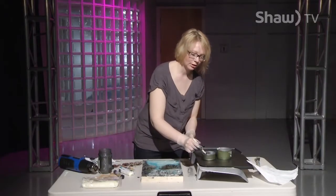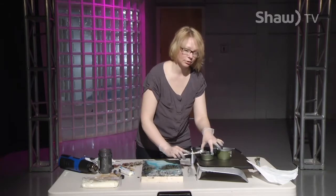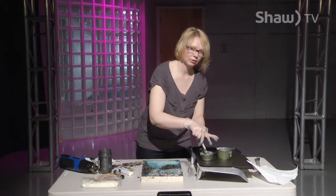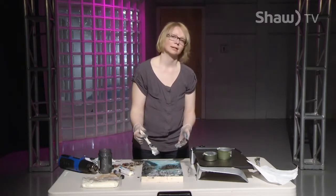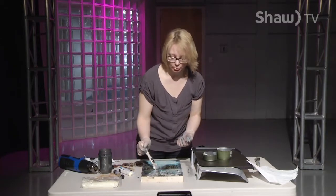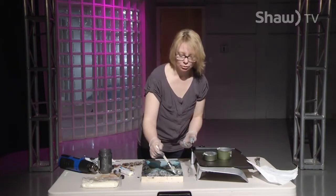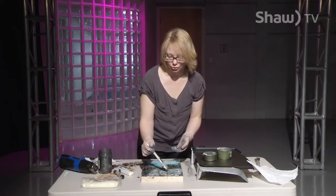In Egypt they're finding encaustic pieces that have survived through the years, so this is a really long-term medium. You do not want to store it in direct sunlight or anywhere that gets really hot, because it is a wax and it will melt. Think about your candles at home and where you keep those — same principle applies to your encaustic paintings.